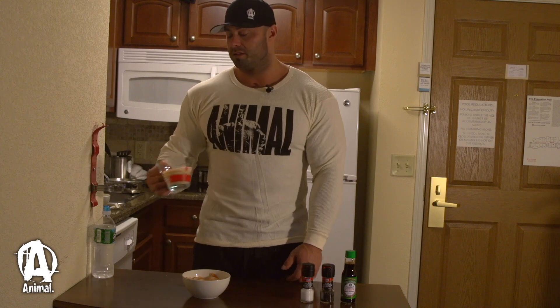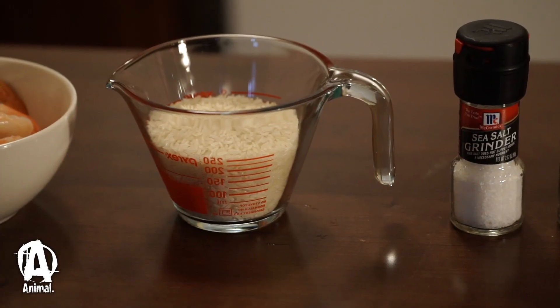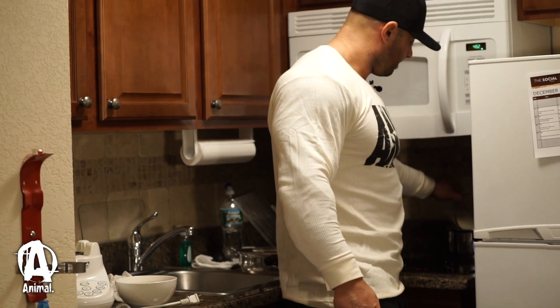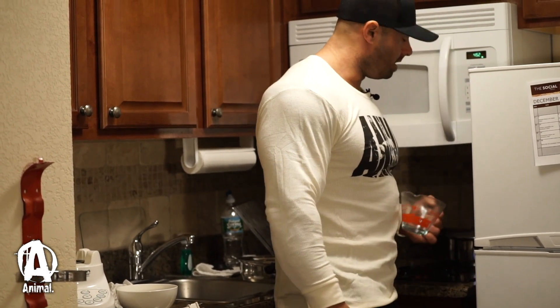First thing we're gonna do is make some rice. We've got some water boiling and we're gonna add some rice. It's gonna be one cup of rice — you add two cups of water.